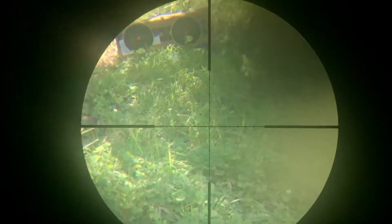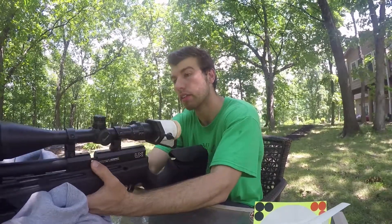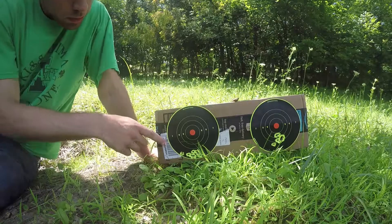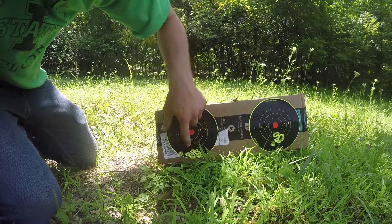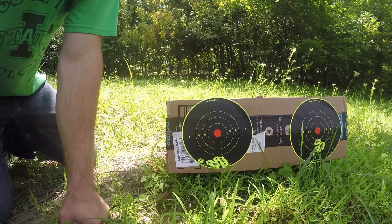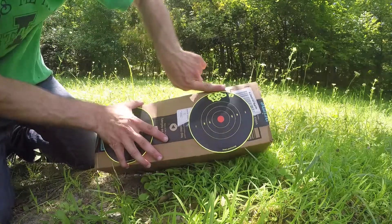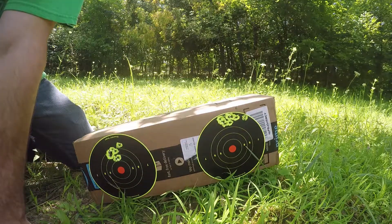There's your ten shots, empty magazine. All right, let's go look at this and compare and contrast what we see. So on the left here, you can see our grouping is right here — that's eight shots right there. These are my first two shots before I adjusted it. That's a pretty good grouping, especially through the scope cam. I'd call that an inch and a half grouping at 50 yards through the scope cam.